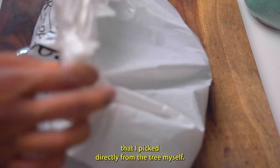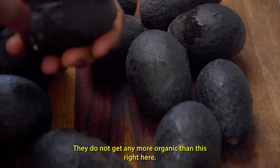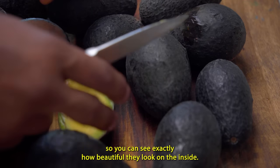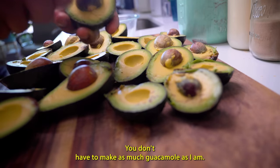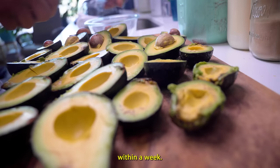Here are the avocados that I picked directly from the tree myself. They do not get any more organic than this right here. Wait till I cut this open so you can see exactly how beautiful they look on the inside. You don't have to make as much guacamole as I am, but since I picked all of these avocados, I will make sure I eat all of this within a week.